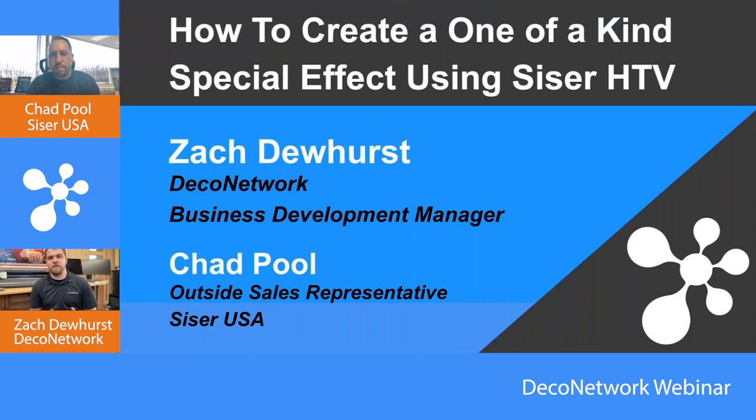HTV has definitely been changing over the past handful of years. I'll be honest, Chad, I didn't realize how many really cool special effects can be done with HTV. It's been a couple of years since I was doing it often in my shop. When I started 15 years ago, the first piece of equipment I bought was a heat press, second was a cutter and vinyl — that's how most of us got started.